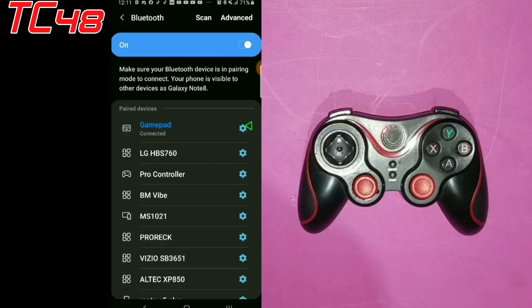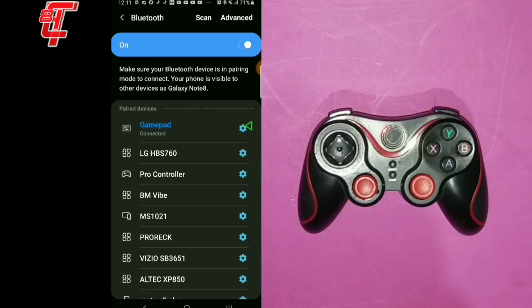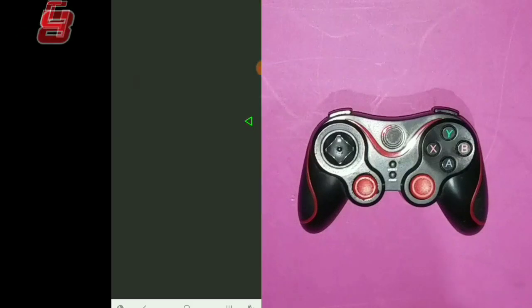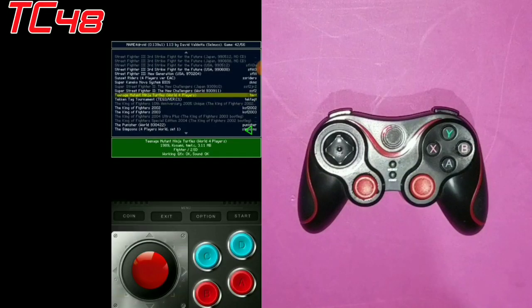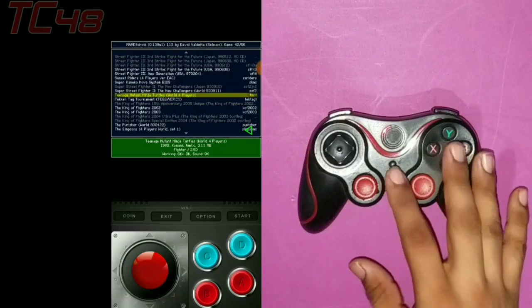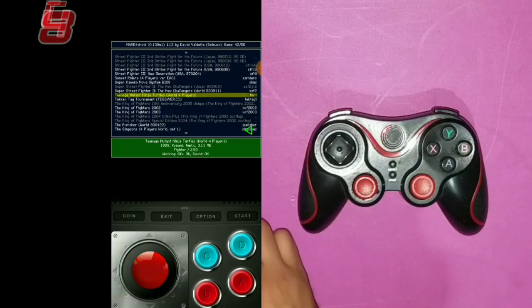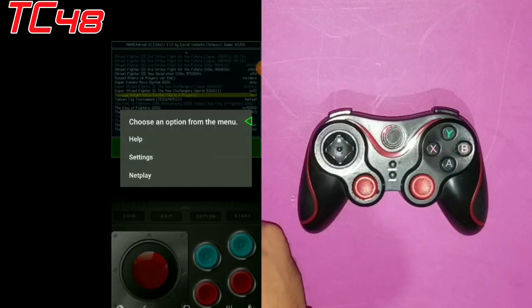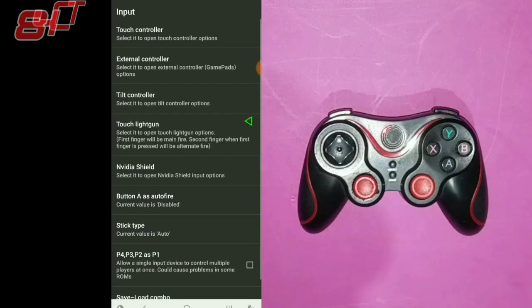So from here we're going to go into the Man4Joy app. I'm going to have my game launcher — this is my game Man4Joy. And from here we're going to program the controller to the Man4Joy application. For that we're going to go into options, then we're going to go into input.